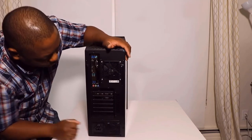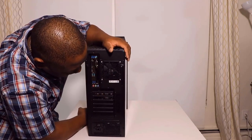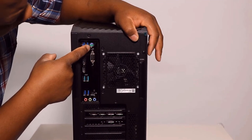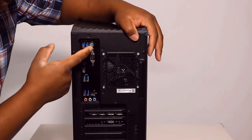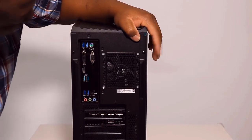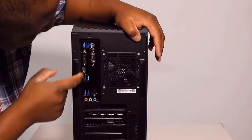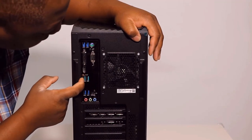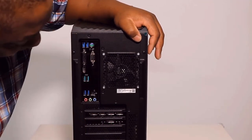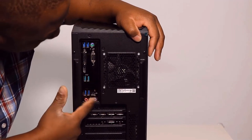At the back, we have the power adapter way at the bottom and some kind of fan to remove heat. We have a connector for the mouse and keyboard — though I don't know if anybody uses those anymore since keyboards and mice come with USB connectors now. We have two USB ports, a DVI port, an HDMI port, then another two USB ports and another two USB ports — so six USB ports total at the back. We also have an RJ45 for internet connection and audio and microphone ports.